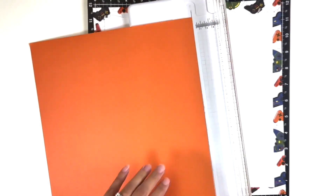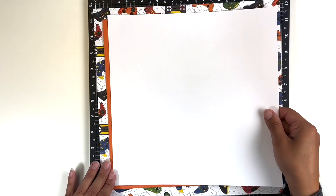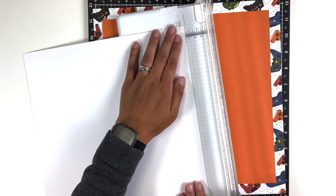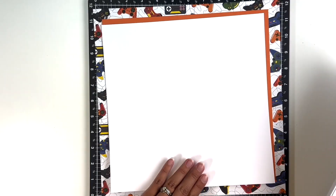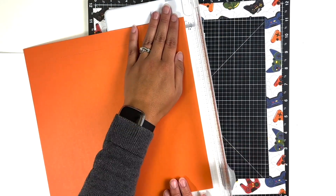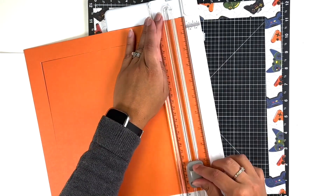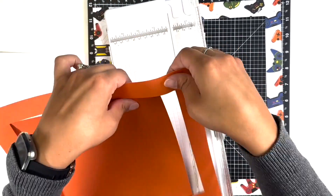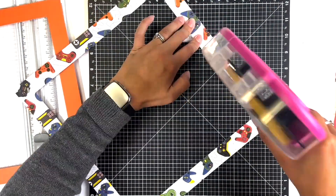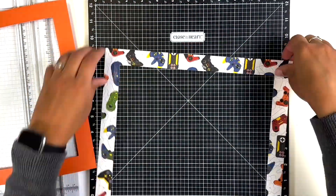I am going to separate the controller paper from my white base using some orange cardstock — I just went into my stash and found it from one of my books. I'm cutting down the white a little bit more, and then I decided to cut the orange paper so I have it to back my photos as well. It actually matched really well with the orange of the controllers. Once that's done, I'll tape these all together.